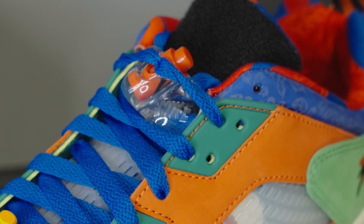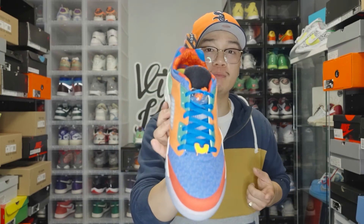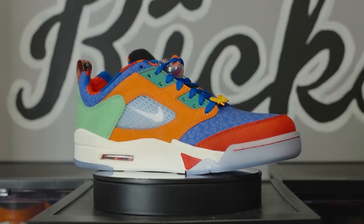To finish off the uppers, you'll notice that the tongue is completely different from your regular Jordan 5's. We're used to that 3M reflective tongue, but this time we have a very blank Velcro, which when we dive into the accessories, you'll see exactly how that can be used. Moving down to the midsole, you'll notice that they're not white — they're actually sail.